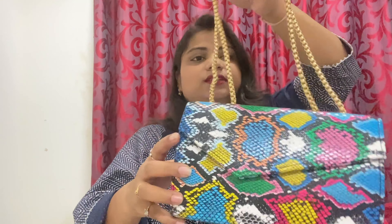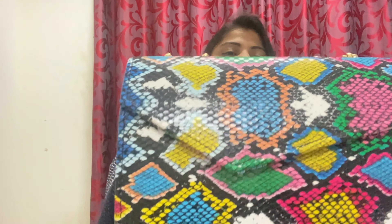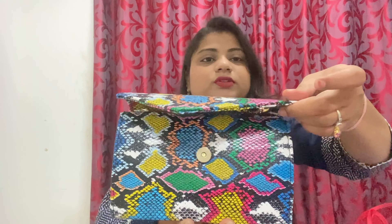Moving to the 5th bag or clutch — it is a sling bag with a snake pattern. Both the front and back side have the snake pattern. You can use it as a sling. I usually use it as a small sling. I'm not sure about the color combination — the back side opens up.